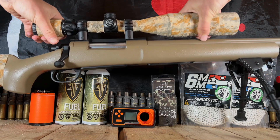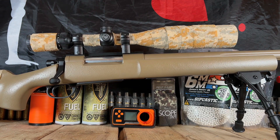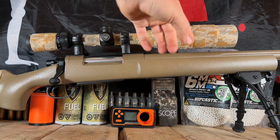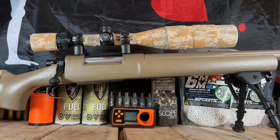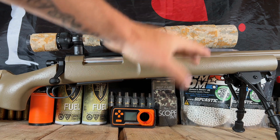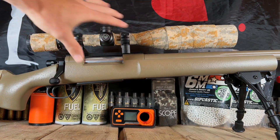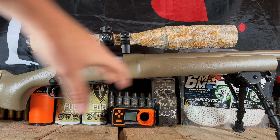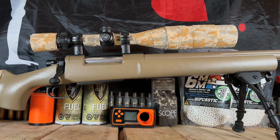Let me go grab that right now. There is the digital FDE — it looks great on this rifle. I ended up just wrapping the scope until I got to the end and then cut my excess off. Looks great. It's been on here for probably two months now and I haven't had any issues with that coming off. I cut here and here so it kind of camouflaged everything, breaking up that black because the black did stick out like a sore thumb. Now everything's kind of uniform.